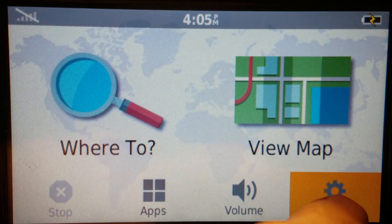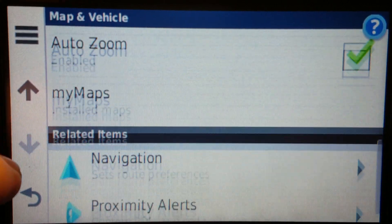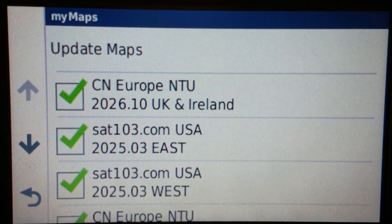Again, maps are available for the United States from sat103.com. If you want them, totally free — get them.